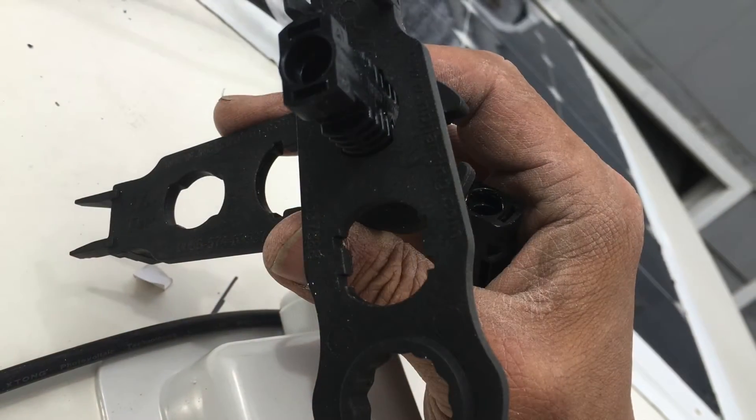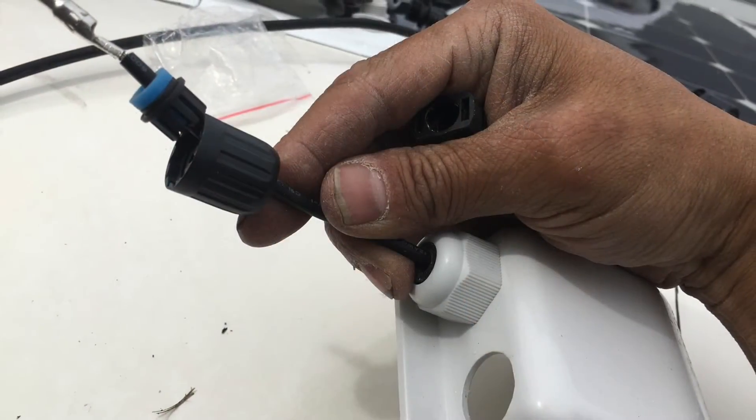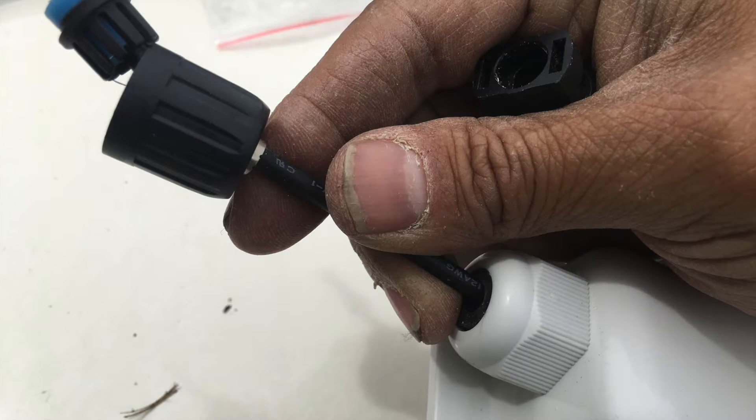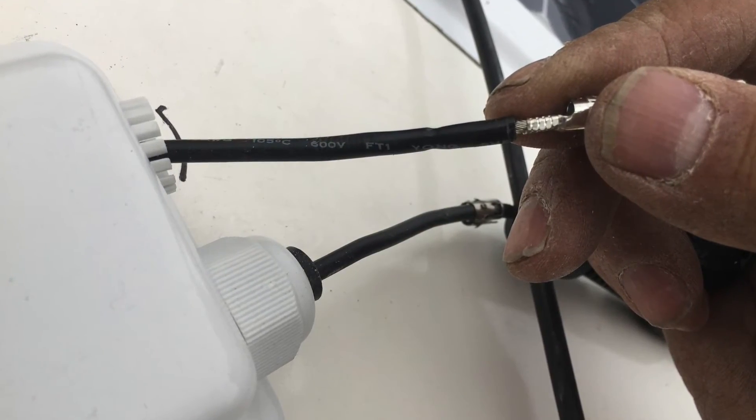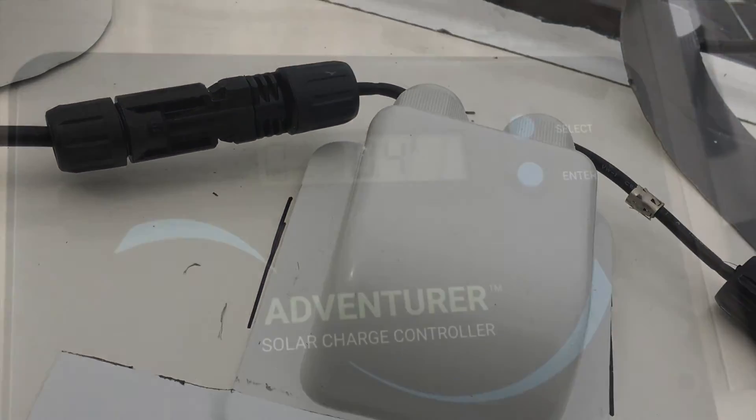I then had to strip the panel wires of their connectors in order to fit through the cable gland. Once through, I tightened the nipple to create a watertight seal. Once the wires were through the nipples, I sealed the perimeter of the cable gland, then connected both panels in parallel and tested the setup.